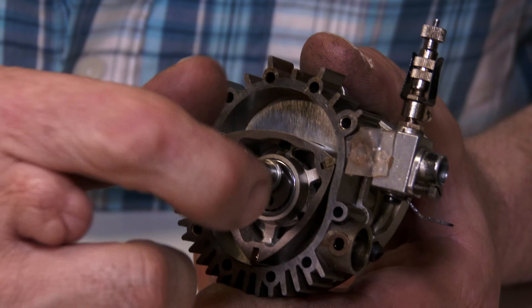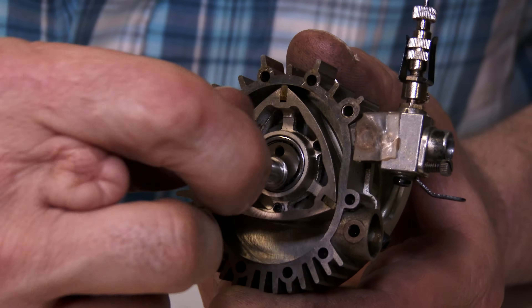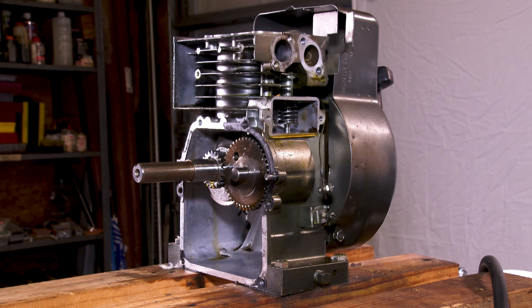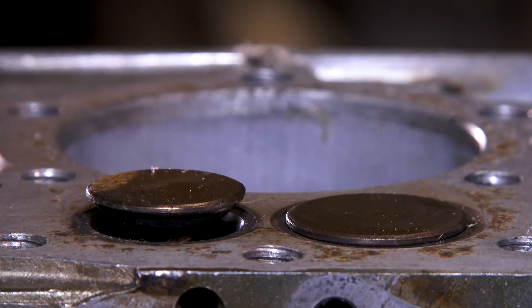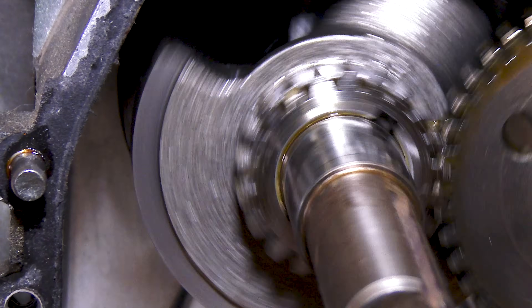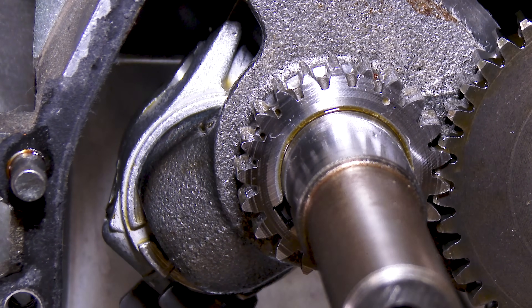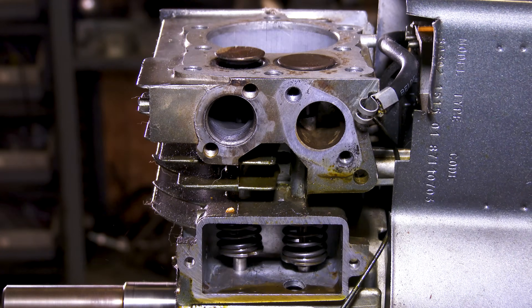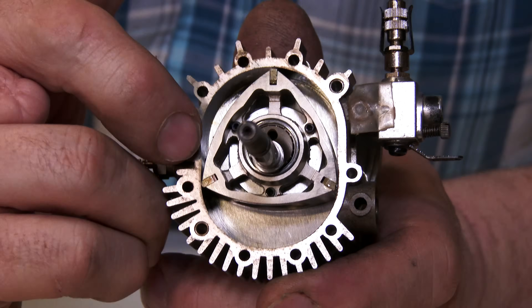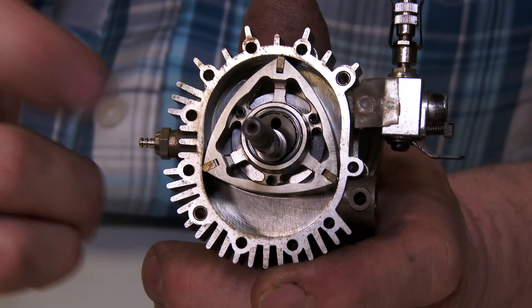We can see there are only a couple of moving components inside this engine, in comparison to the piston engine where we have a piston, valves, crankshaft, connecting rod, camshaft, valve lifters, valve springs, and other moving parts. There are a couple more complex designs, but this is the one I'm going to use to show you the basic principle.